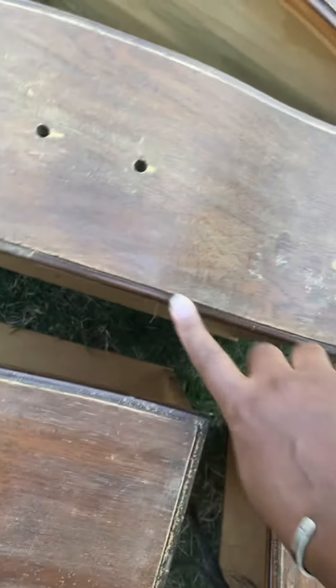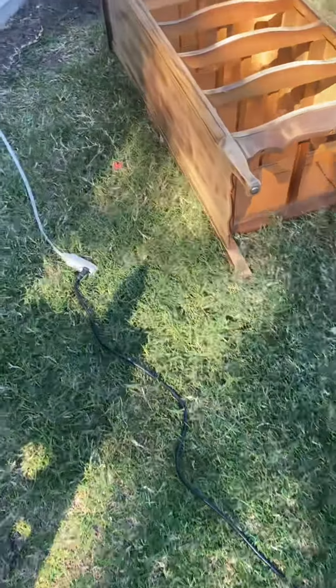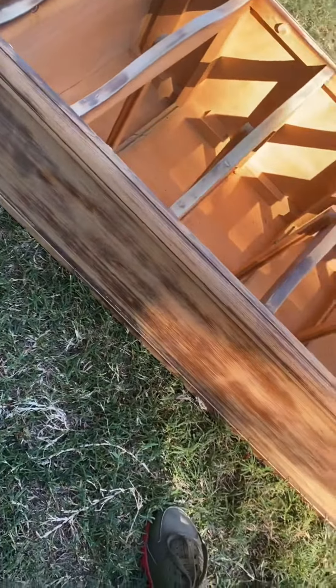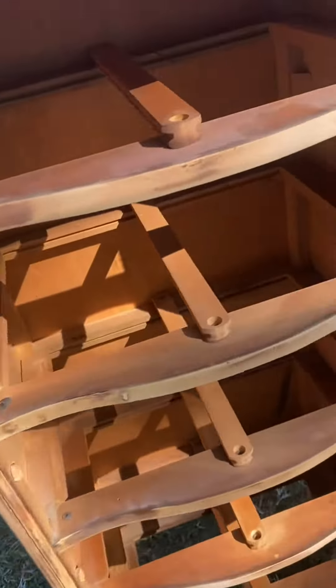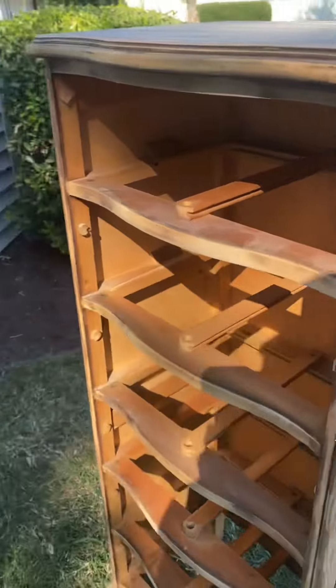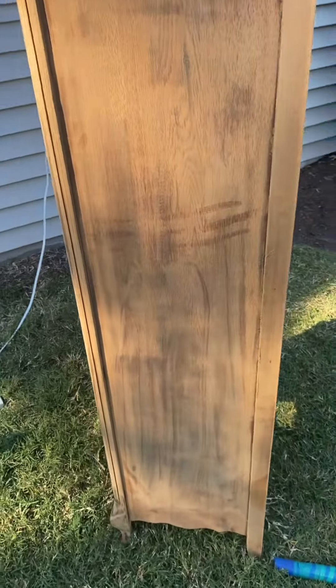I'm gonna keep it dark on the trimming but paint the drawers. I sanded down the dresser — it was dark wood — and I'm thinking about doing a stain on it. I'm gonna hook it up. I have to clean it off, but I'm looking forward to the final product, and I know you all are too, so stay tuned.